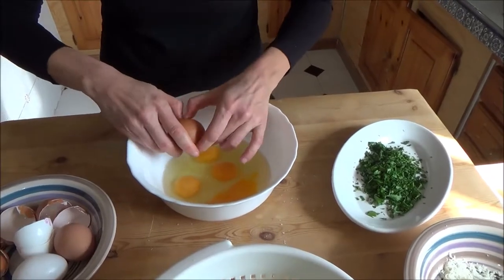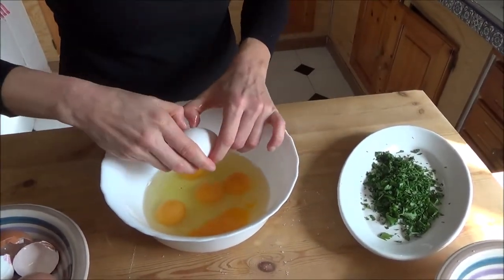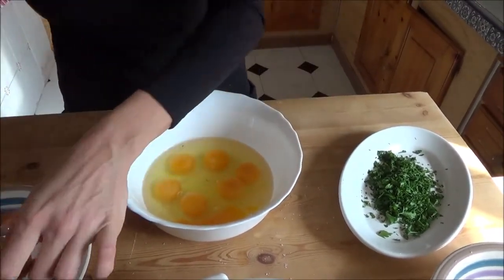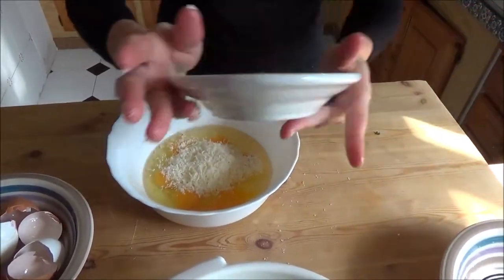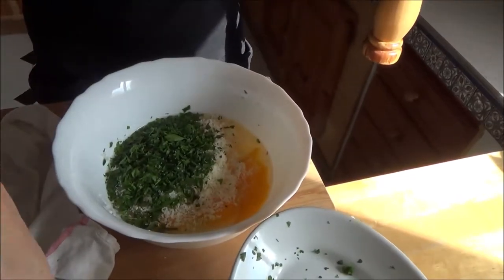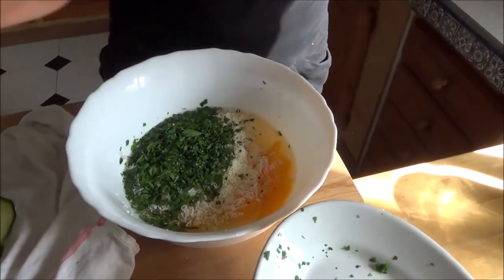How are you today? Fine, very fine. Yes, very very fine. Good. We want to add a little bit of salt because I have only one courgette. And pepper, not too much because we have children and they don't like it.